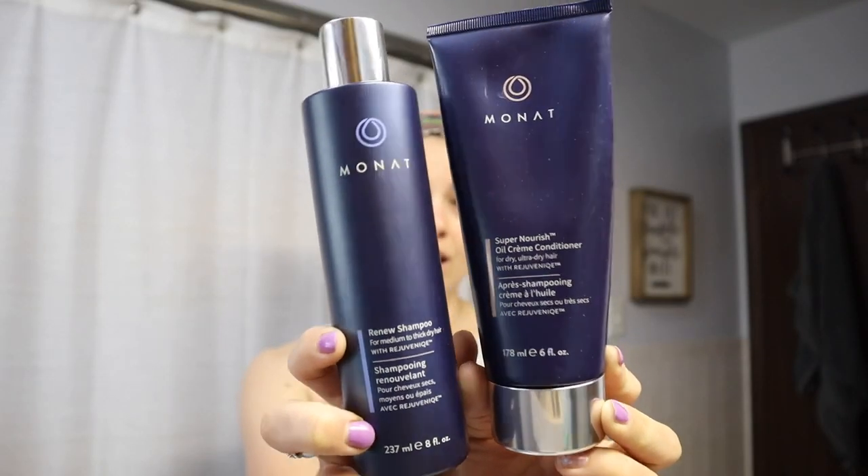In this video I'm going to show you exactly how I did that. It all starts by washing your hair first. I personally don't think the products matter except you need to have a mousse — that's the only thing. I use Monet's Renew shampoo and super nourished oil cream conditioner, plus their leave-in conditioner. You want your hair to be super moisturized, so if you don't have a leave-in conditioner, just try to leave in your normal conditioner so your hair is nice and smooth when you come out of the shower.